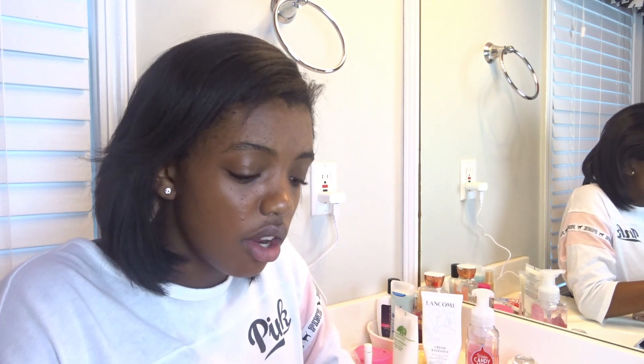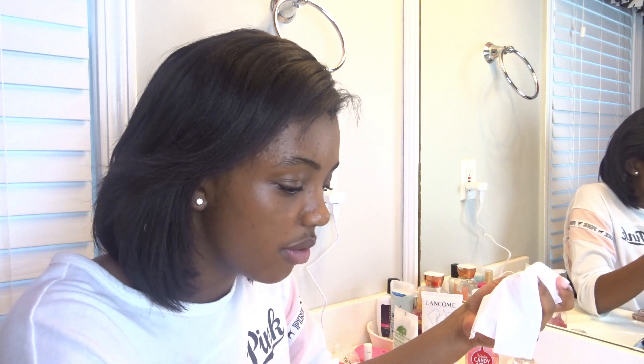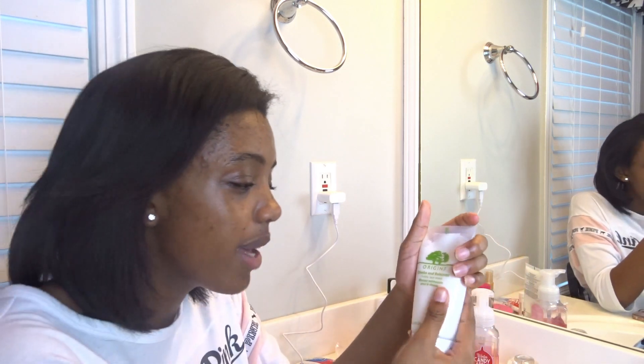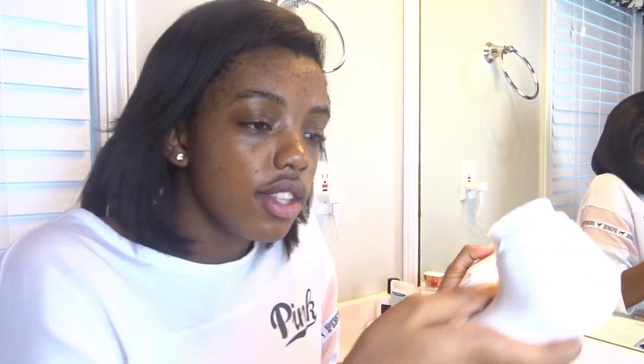Since I'm wearing makeup right now I think I'm going to be taking it off. I don't know if I can try this out with my makeup on, so I'll just take it off. The cleanser that we're going to be using with the Clarisonic is going to be the Origins Checks and Balances, which is from Sephora. I'm just going to be using this with the Clarisonic today.